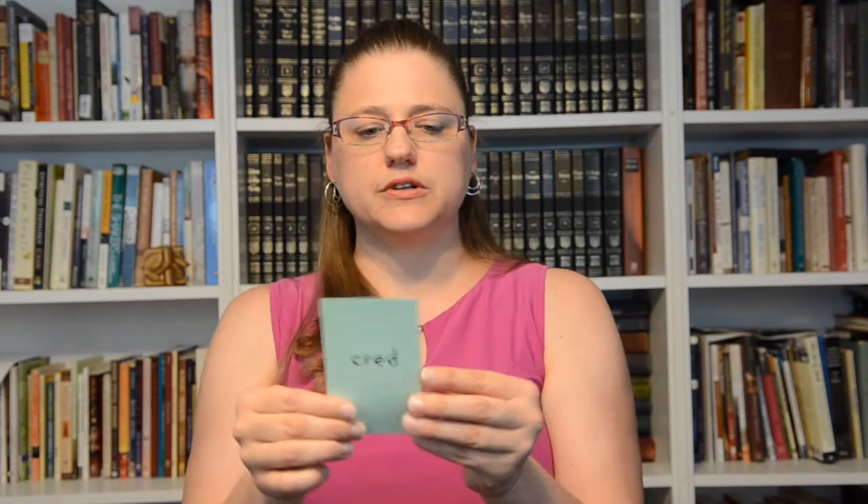Root 'cred/credible': to believe. For 'to believe,' you take your pointer finger and then clasp your hands — it's like you have a thought that you hold on to. You believe it. I hope that was helpful.